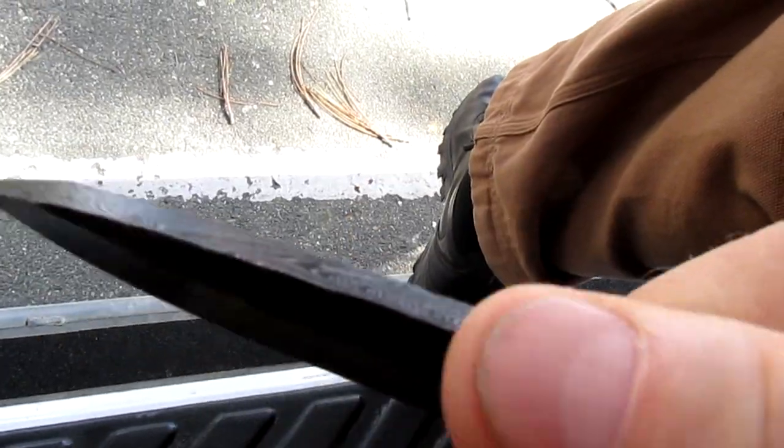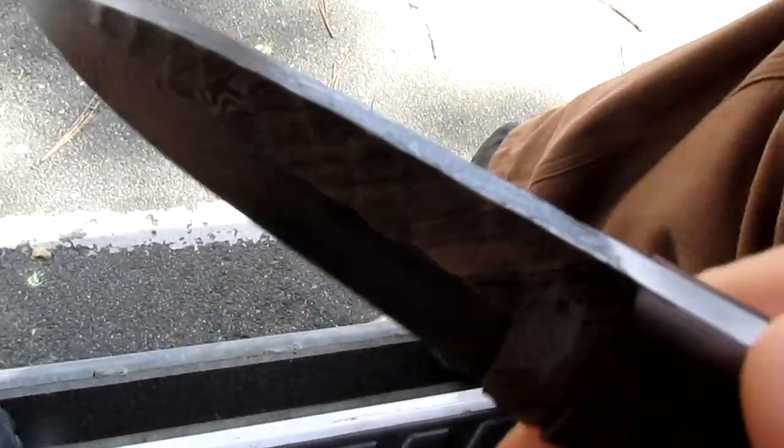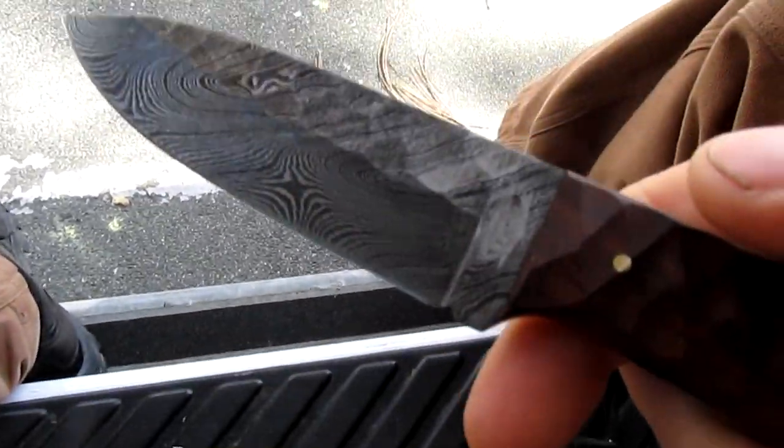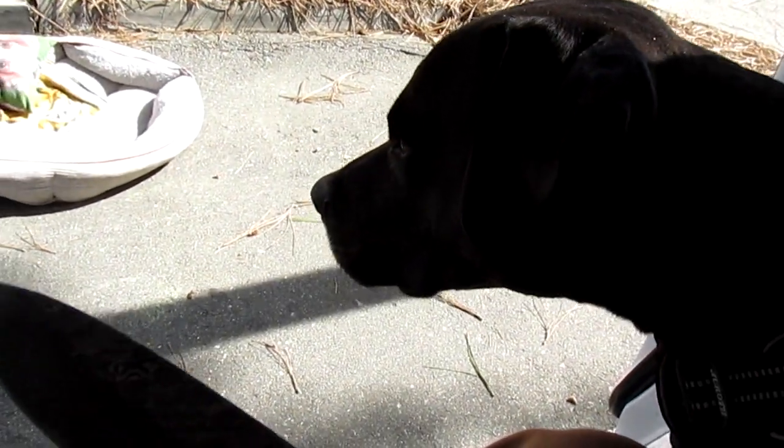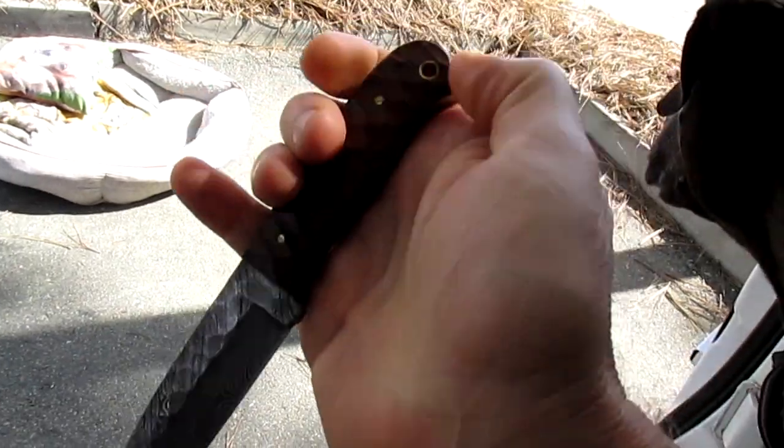It's got a straight enough edge on the spine there to strike a ferro rod and stuff like that. It's a cool little knife. Alright, thanks for watching guys and we'll see you on the next video. Catch you later, have a great week.